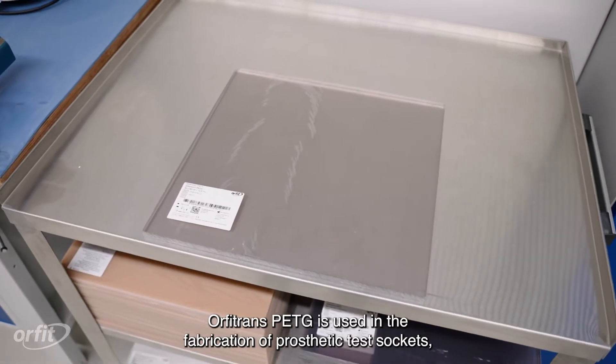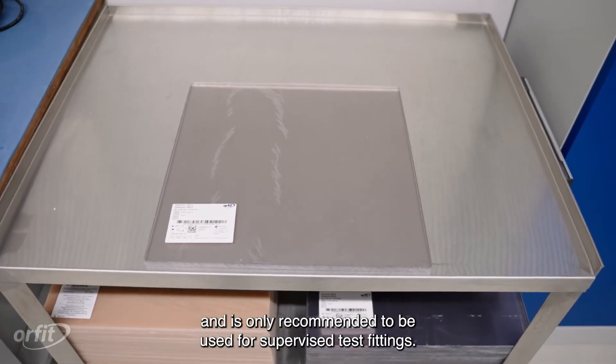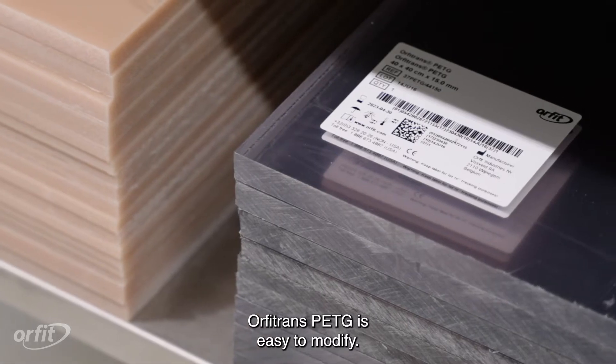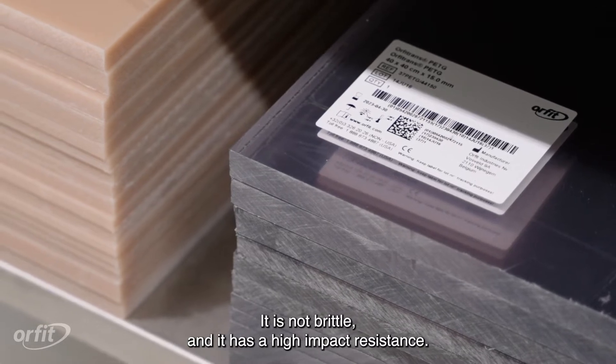Orphatrans PETG is used in the fabrication of prosthetic test sockets and is only recommended to be used for supervised test fittings. Orphatrans PETG is easy to modify, it is not brittle, and it has a high impact resistance.